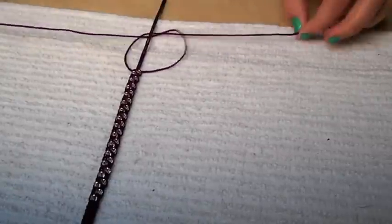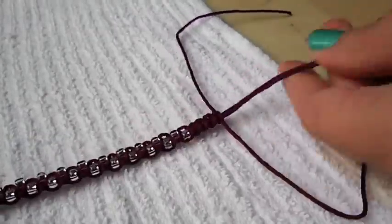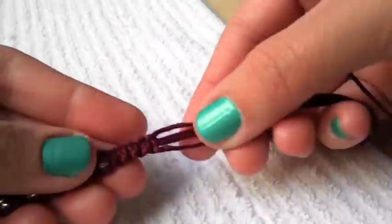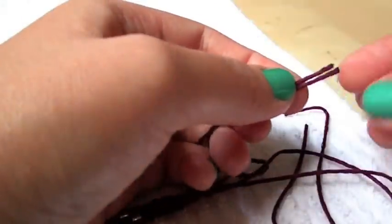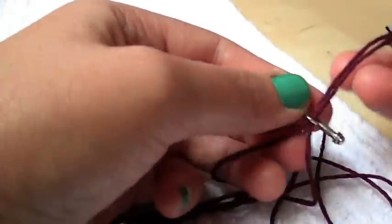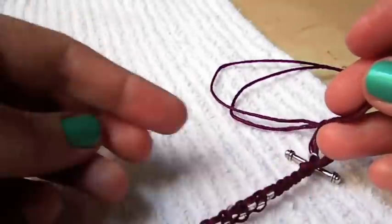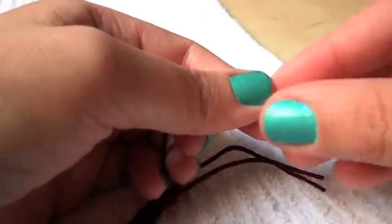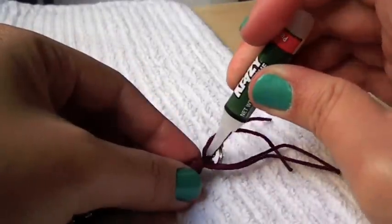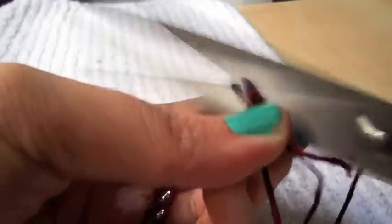Once you are done with the beads, continue on with another eight square knots. Now that you have finished your knots, remove the tape, flip your bracelet over and make a tight loop knot. Take one of your closures and string it through two of your four strands. Now with your two remaining strands, make a regular knot with the closure strands. Now repeat the same process with your other closure. Glue your knot and leftover strands on each side, pull them downward, cut the excess, and you're done!